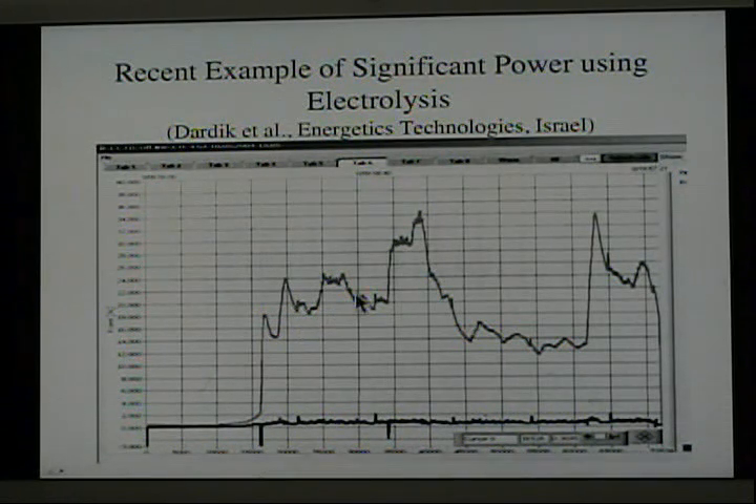The company uses an interesting technique. They apply what they call a super wave — a high frequency complex voltage that's applied to the current passing through the cell — and this is found to have a desirable effect on the heat production.